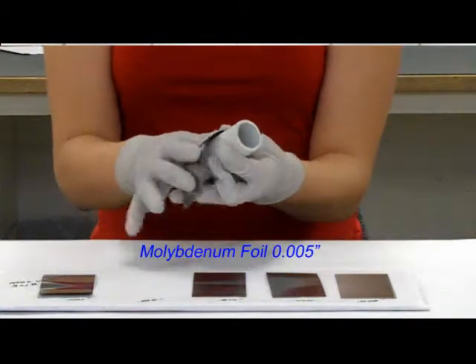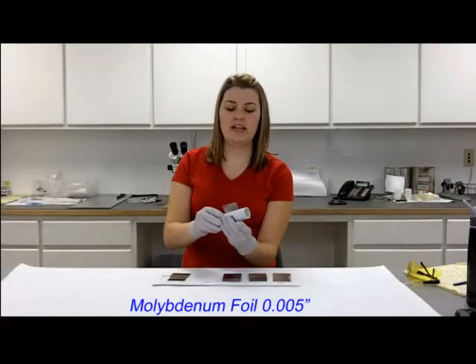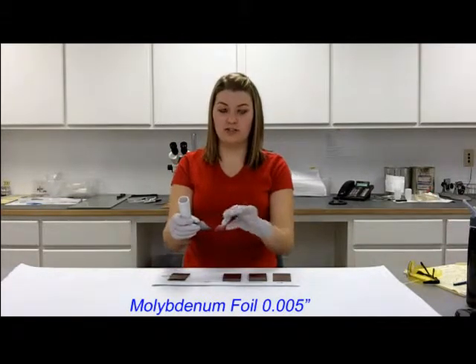5,000ths is a little bit harder to wrap around, but it can still wrap around. Moly is a very springy material, so as I let go of it, it will just want to spring right off, and it will hold that tube shape.